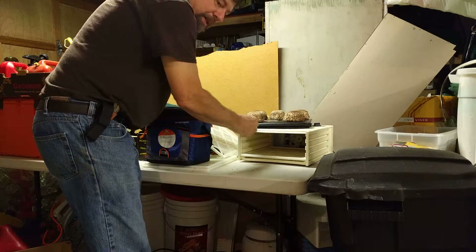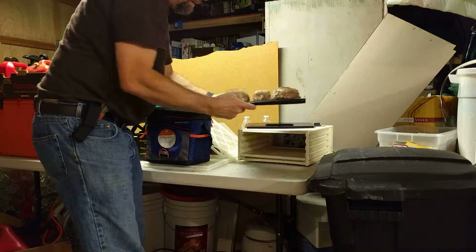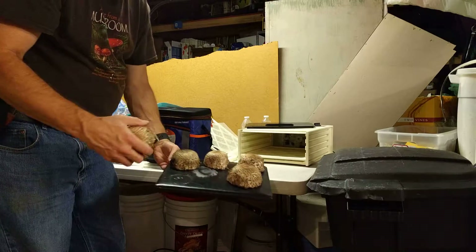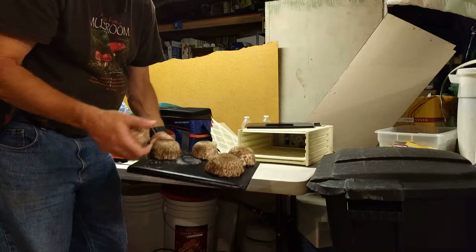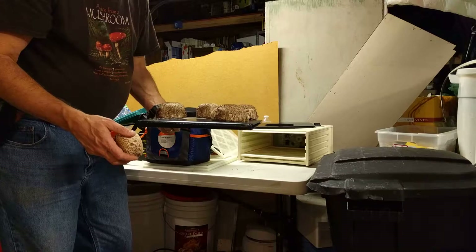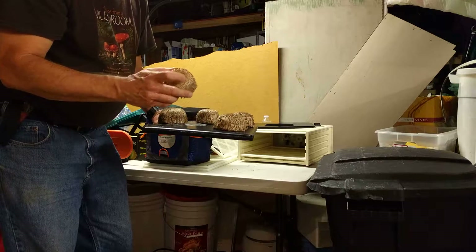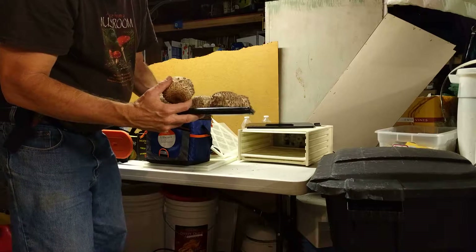I've already done my spore print and I've confirmed — as you can see — that the spores of these mushrooms are very cream white in color, not greenish at all. So I know that they're one of the edible varieties of shaggy mushrooms and not the poisonous or toxic variety, the molybditis.